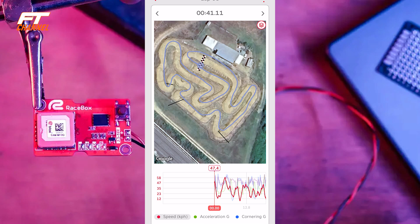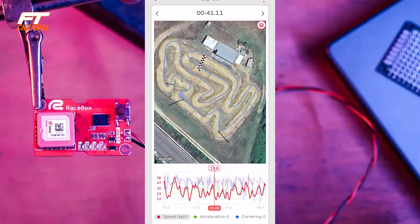Andiamo all'analisi dei giri in pista. Li potete vedere tutti insieme oppure isolare un singolo giro. Un giro in 41,1 a Palazzolo: la massima velocità raggiunta esattamente sotto il palco è di 59 km/h. Queste velocità sono abbastanza reali perché c'è il GPS. Abbiamo diversi dati: l'accelerazione G evidenziata in verde, il cornering G e il G combinato — quindi come la nostra macchina si sta spostando, con che violenza, e che forze sta ricevendo dalla dinamica durante il giro. Questo è visibile per ogni punto del tracciato.